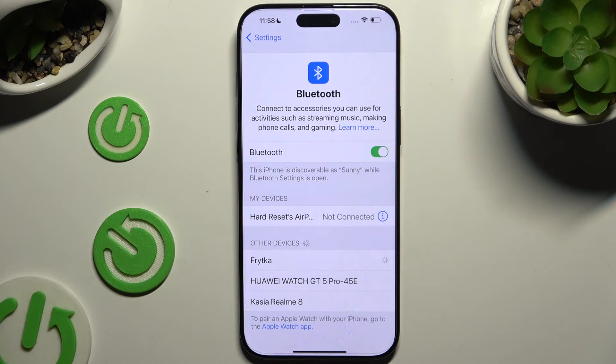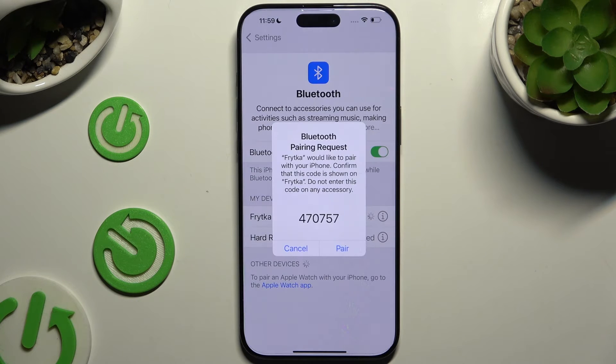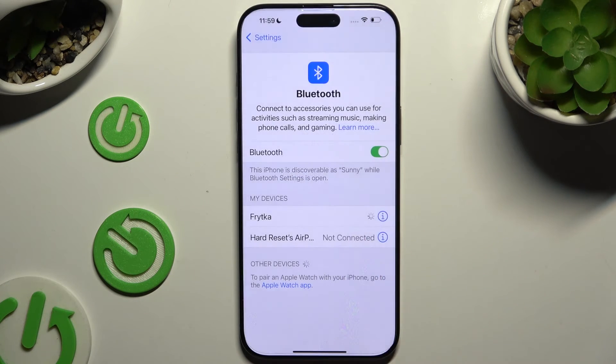Then select Pair in the popup and wait for the other device to accept your connection request. As you can see, after a couple of seconds my devices were successfully connected.